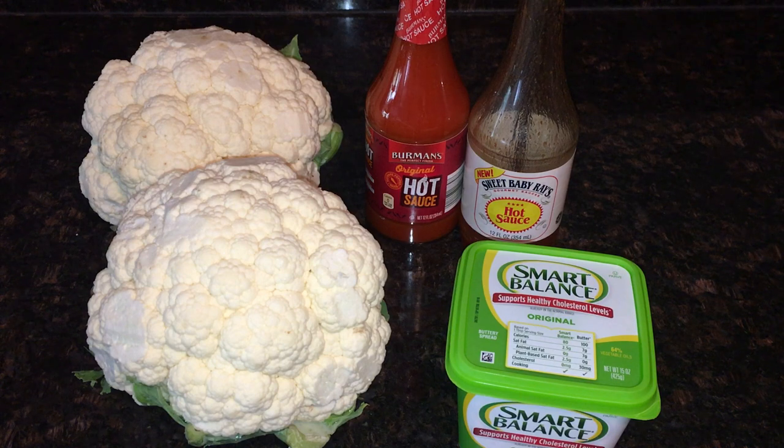Today we're doing a very simple spicy cauliflower recipe — my spin on buffalo cauliflower. I know there are so many videos out there, but this is my version. I don't batter them; I've made them battered before, but I reduced a step to keep it very simple. They're still delicious, and it also conserves a few calories if you're watching that. There is a little fat since I use vegan butter.